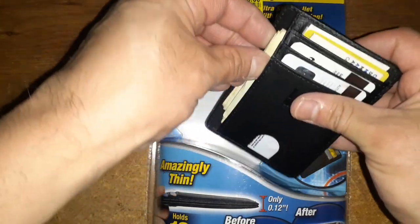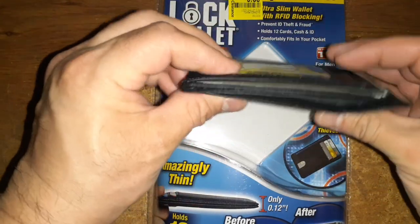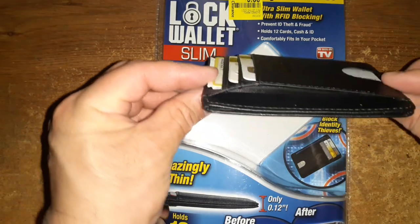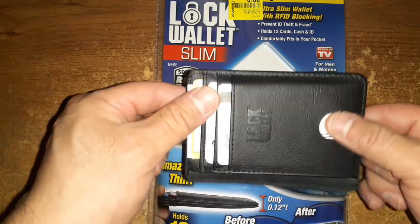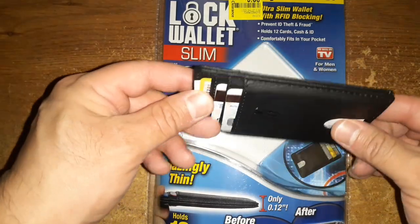Well, you can't carry a lot of cash with it. Even without a full load it's still kind of bulky, and I don't even have 12 cards in this. So I'm not quite impressed with it, but I'll let you know with time in the comment section how I feel carrying it.